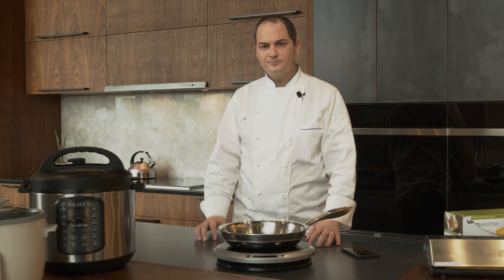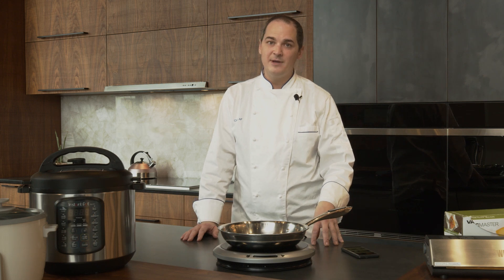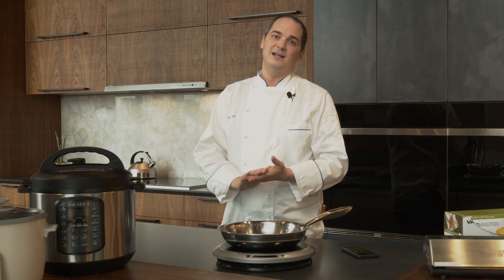Thanks for hanging out and watching. Check out more videos and visit ChefAF.com to learn about upcoming classes and all kinds of new technology available in the residential space. I'm Chef Andrew Forlines, here to be your guide in advanced appliance technology. Thanks for hanging out.